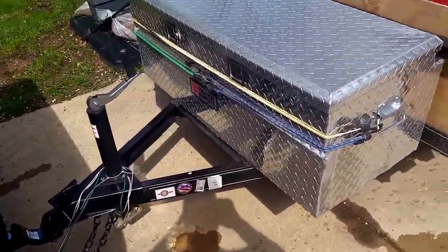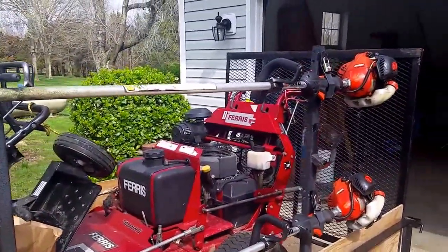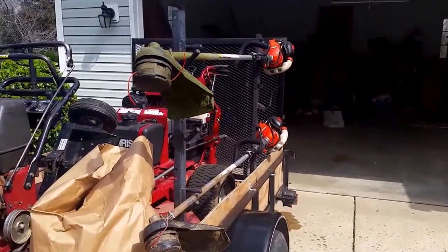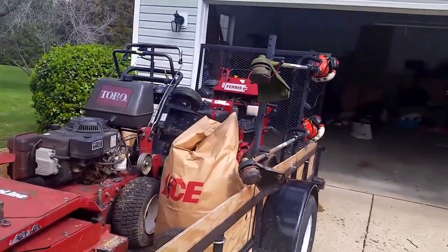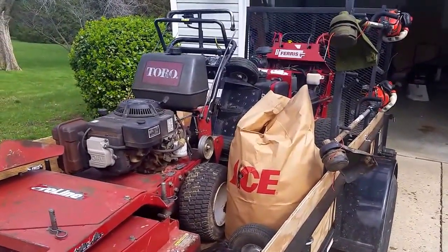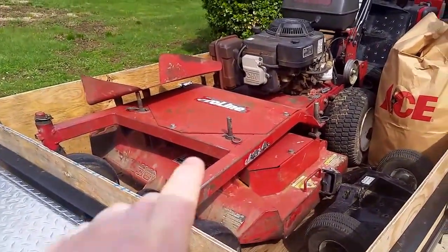Over here on the side we got the Echo SRM 225s. Love the trimmers — sometimes they could have more power, but for the most part they get the job done for general edging and trimming. They're perfect for edging. If you want to get into some tall stuff, the Stihl FS 90R or KM 130R would be a better choice in that respect.